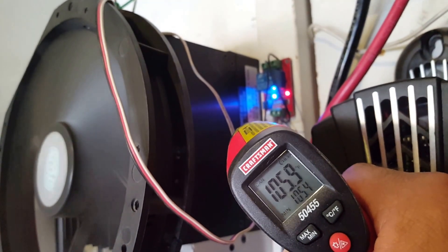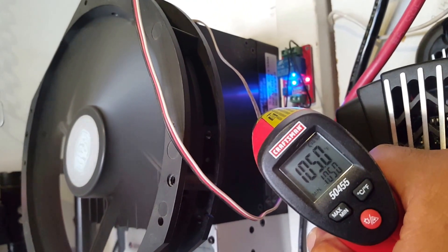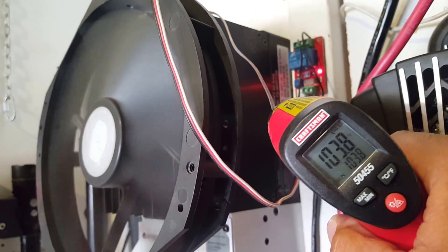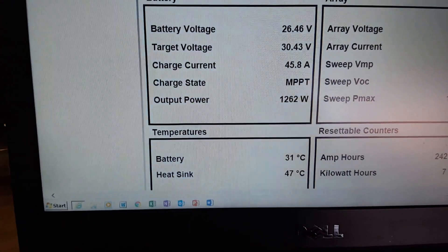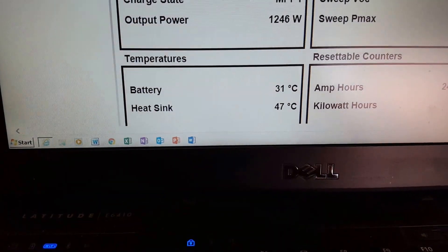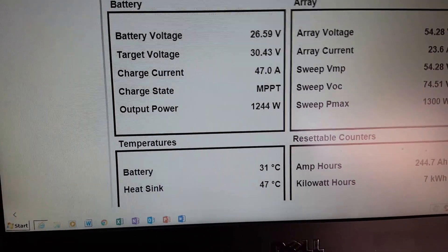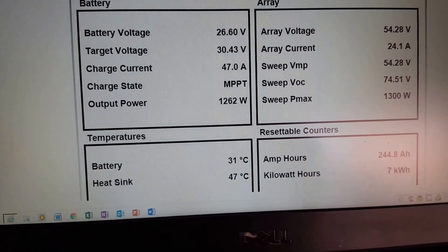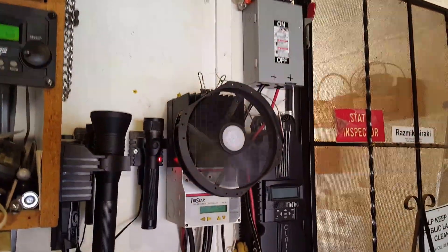Triggered. It's bringing the temperature down real fast. The battery is 31 volts. And it's been there for a while now. And those are the readings at the moment. Thanks for watching, guys.